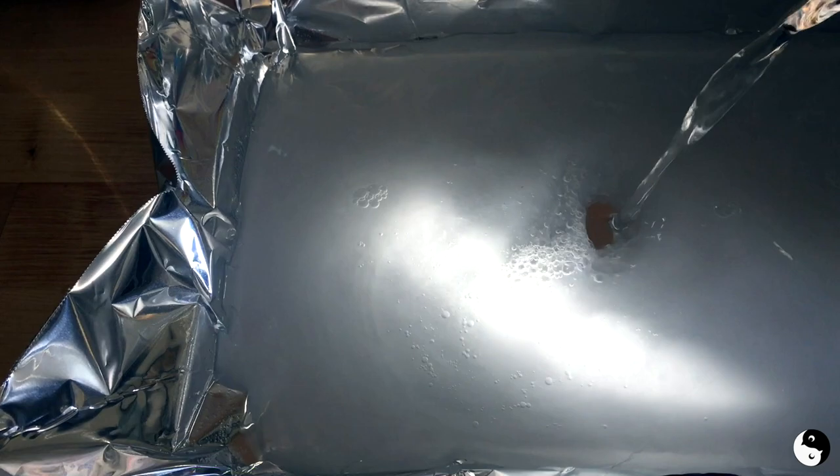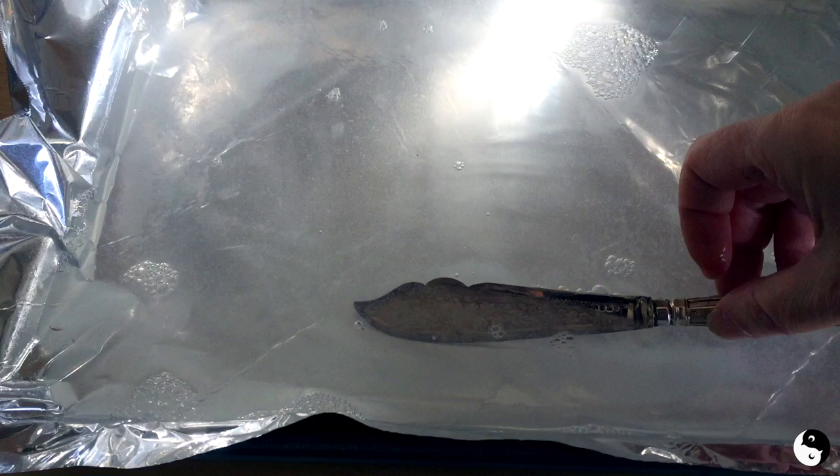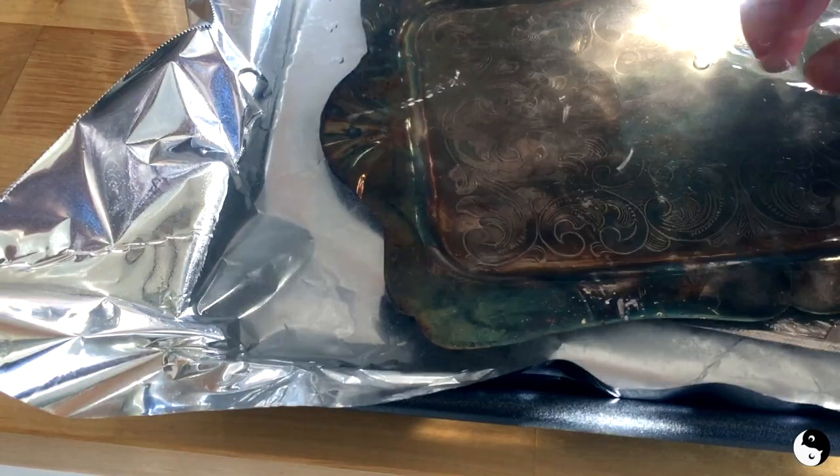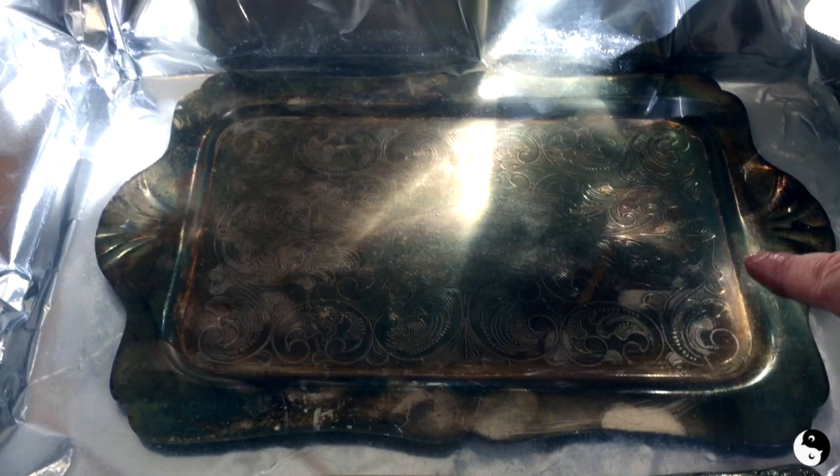Now you want to be sure that your items are going to be fully submerged. I didn't boil it so it's not super hot. So let's just see what happens — first one's going in. Let's get this tray in. Let's come back in a few minutes.